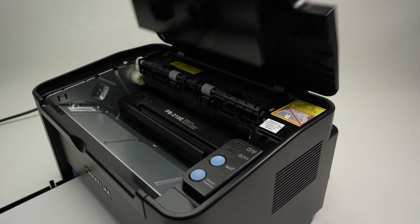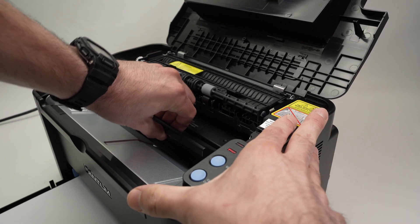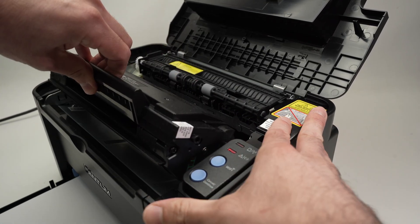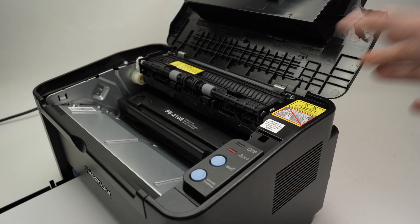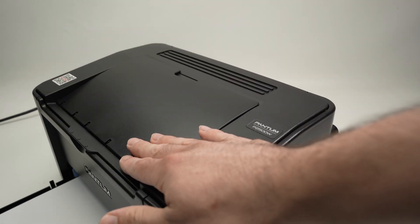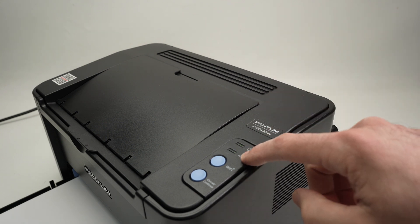Just open this lid, pull the cartridge out and then put it back, then close the lid. Wait about five or ten seconds and this light should stop blinking.